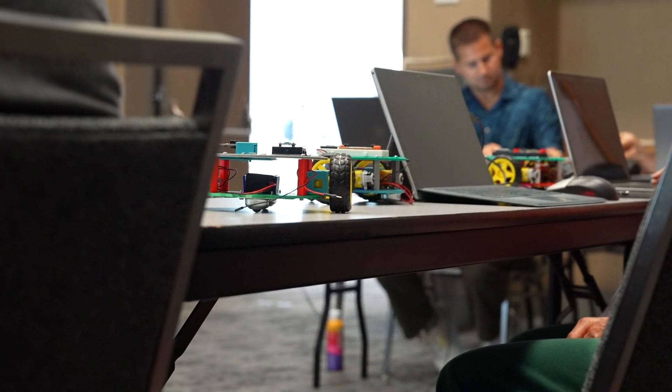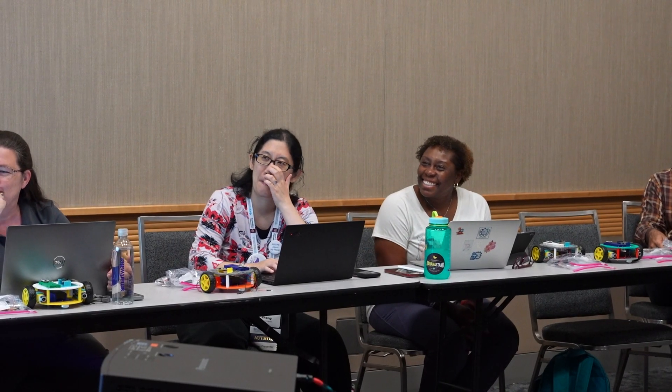Anyone who can get to the internet and can get to YouTube can look at how to make their own robot, print it, and program it. So I came up with this idea because it was a way to get teachers and communities like Girl Scouts, Boy Scouts, and things like that into robotics without them having to break the bank.